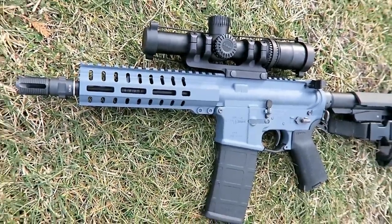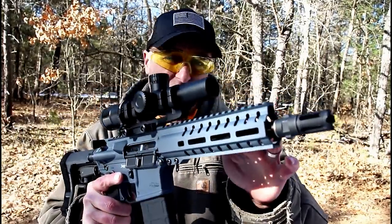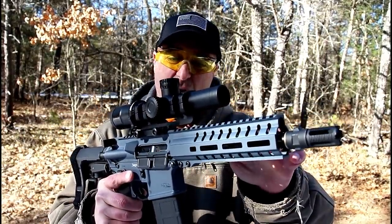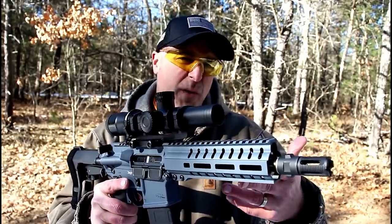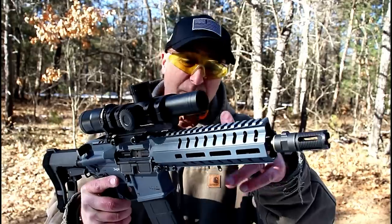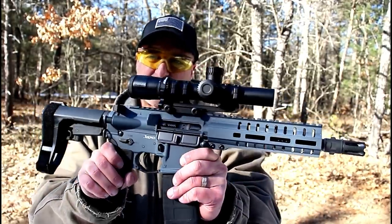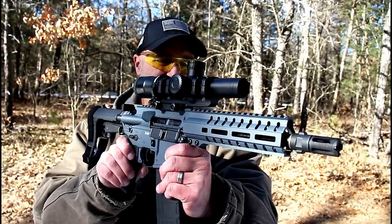You may notice that the color is a little bit different — this is a Cerakote color called Slate, a cross between a gray and a blue. I chose this color. CMMG offers many different colors, you'll have to check the website, but I really like the way it looks. Check out that Slate — that is so nice.